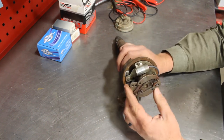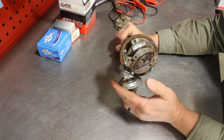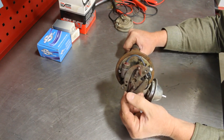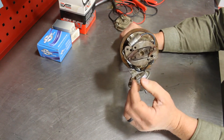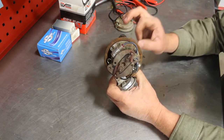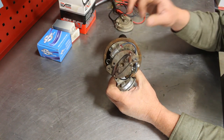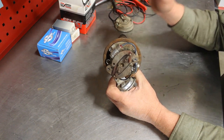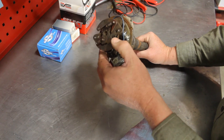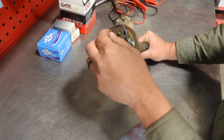The next thing I'd check out is your centrifugal advance. Basically, if you hold the shaft still, you should be able to put tension on the springs and they should snap back home. You can adjust these things, but a word of caution — if you don't know where you're headed, don't do it. It needs to be in the engine, it needs to be able to run, and you need information on at what RPM your advance should be at. Centrifugal advance is working fine here.